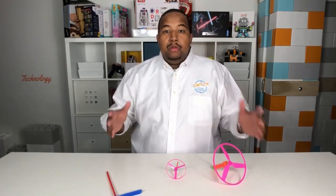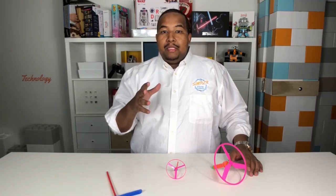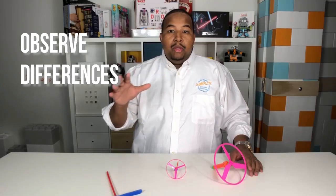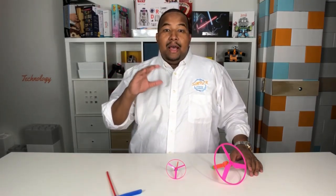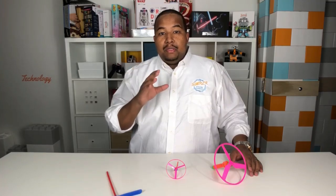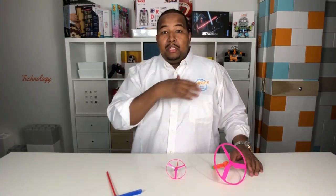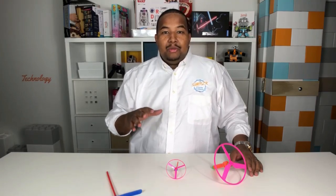Those are the three propeller types for propeller stations. Remember, the goal is to observe the differences between the flight of all three propellers — pay attention to the mode of activation, how you get it to fly, how high they fly, and what the differences are. About five minutes per group at each station. We'll come back and I'll see you in the next video for a discussion about the differences between the propellers.